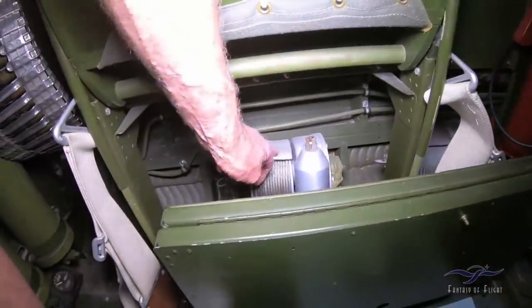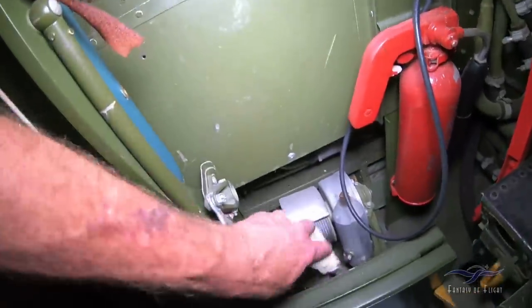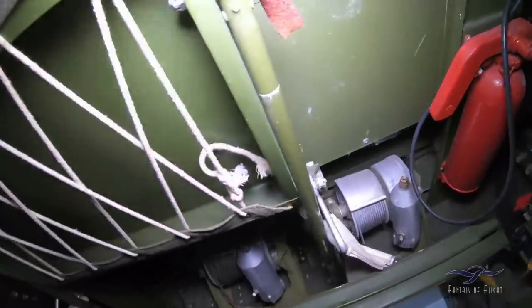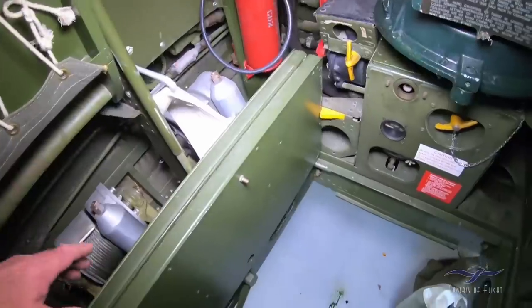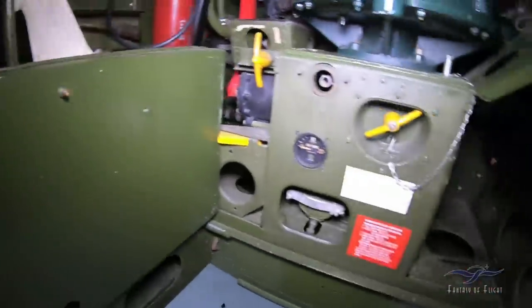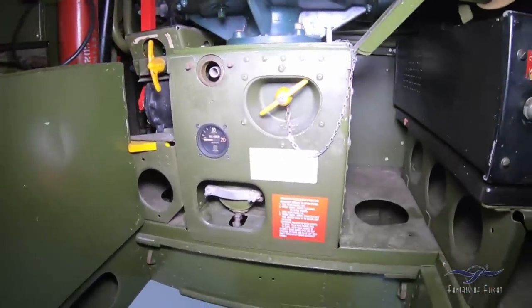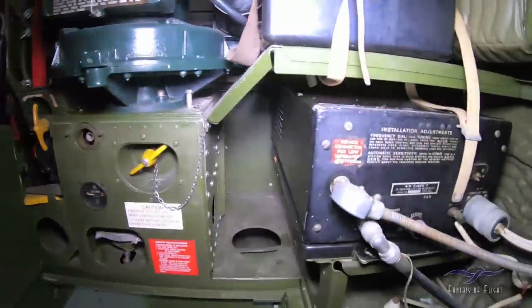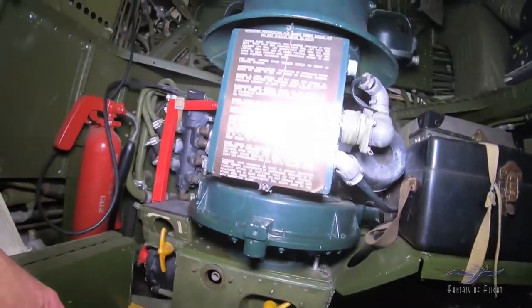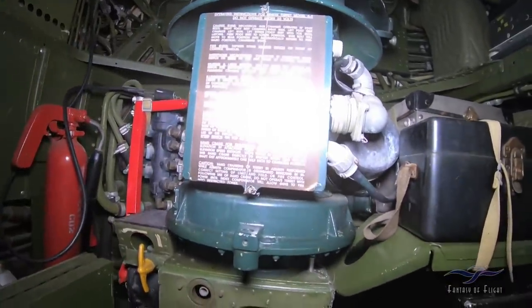These clip out and go up inside the bomb bay — you can use them for loading the bombs up. So this is like really original stuff down here. We've got a de-icer. Emergency bomb door operation. So that's how you operate the Bendix turret — it's a Bendix turret, not a Sperry. Sperry's the ball turret.